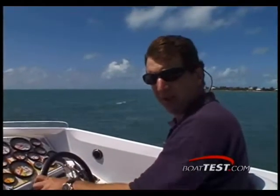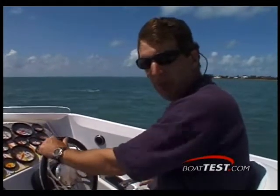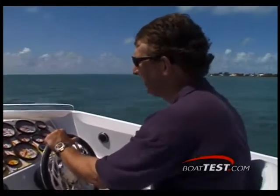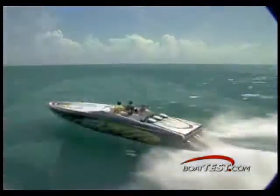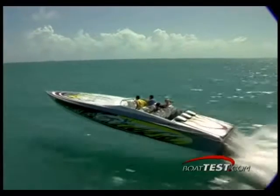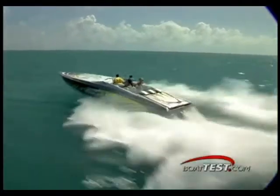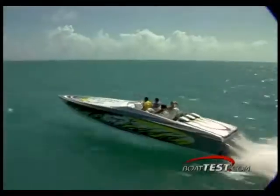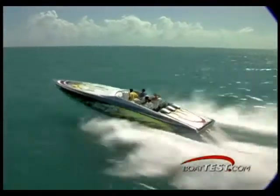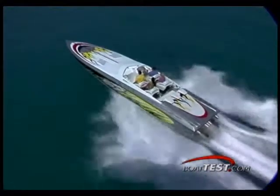Now we're out here on the test track and I'm going to show you something very impressive. Unlike many of the high-performance boats we've tested in the past that stick their nose way up in the air, watch how fast this Baja 40 Outlaw gets on plane. One, two, three, four seconds and we're up. The 40 Outlaw has an overall length of 40 feet 6 inches, a narrow 8 feet 6 inch beam, and a shallow 46 inch draft with a triple engine application. She weighs in at 12,000 pounds and carries 296 gallons of fuel and 15 gallons of fresh water. With three 500 horsepower Mercury 525 EFI engines, she accelerated to 30 miles per hour in only 5.1 seconds and reached a max speed of 76.6 miles per hour at 5,000 RPMs.